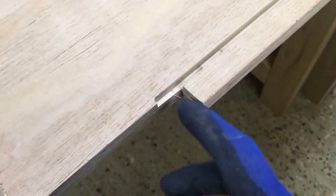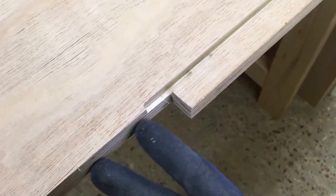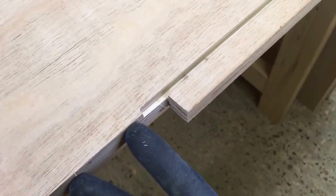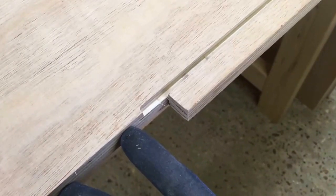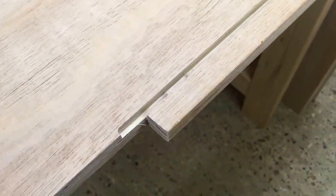I've just run the first side panel through the router table, routed out the six-mil dado, and then stopped short of going all the way through — because I don't want to take too much of the thickness away at that point, as that's where I'm going to attach the back brace. I've run it through just enough so that I can attach the back to the brace once the back is slid into position.